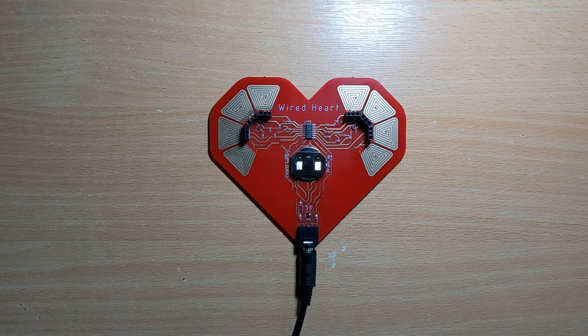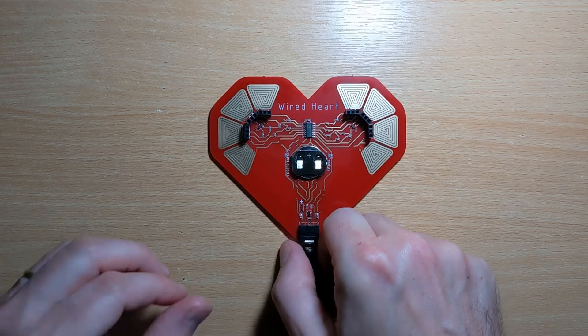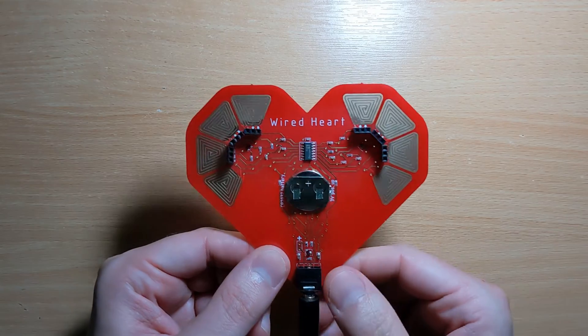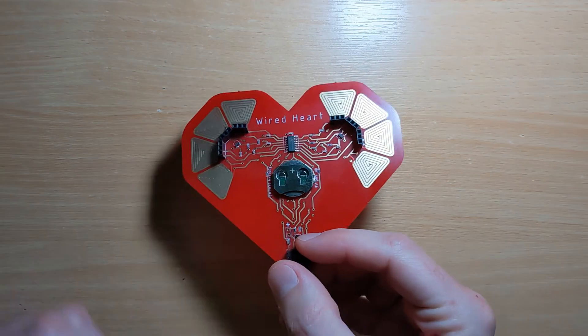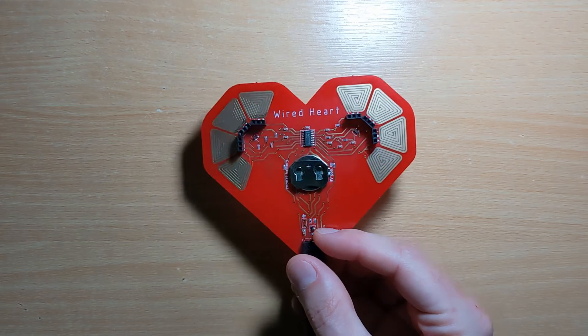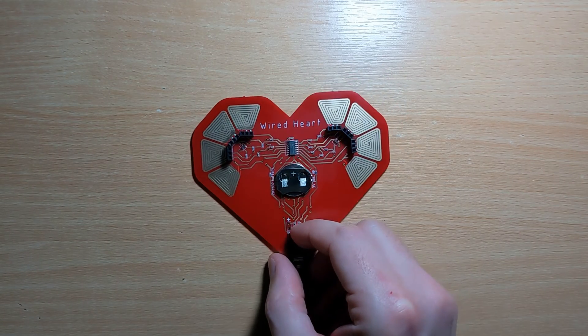Hey everyone, welcome back to Saturday Music Machines. Today I want to have a look at this — the Wired Heart synthesizer. So I picked it up a couple of weeks ago. It's a weird one, this one, so let's take a look at it.